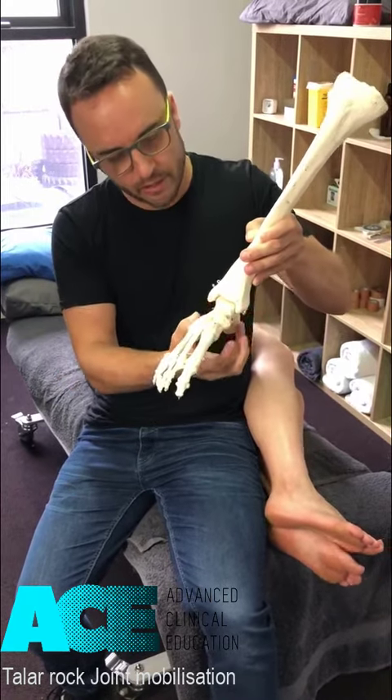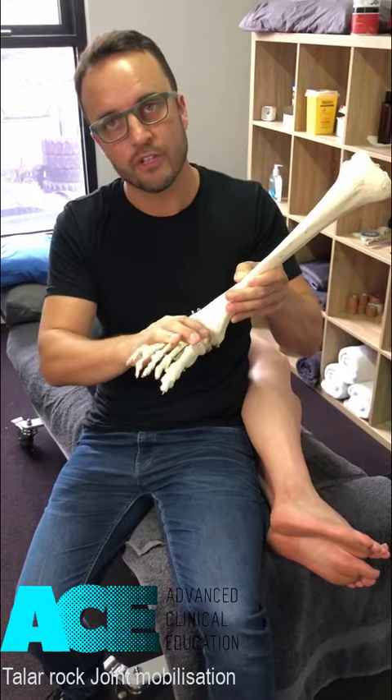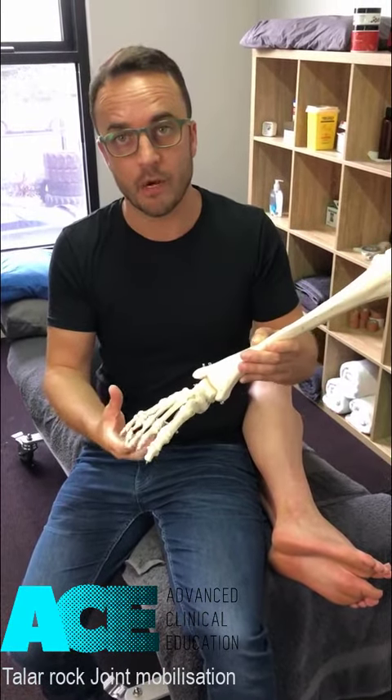We're trying to pull the talus down, distract it down, open up the joint, and then move the foot through dorsiflexion and plantar flexion to create that general decompression — help with pain, help with mobility.